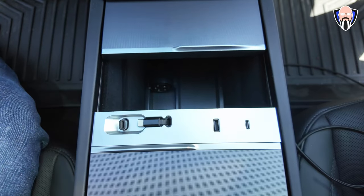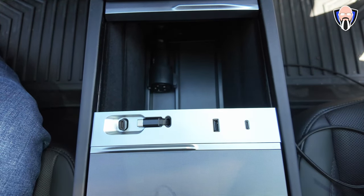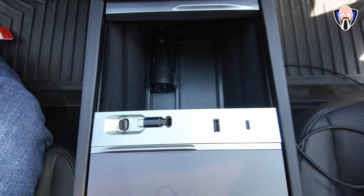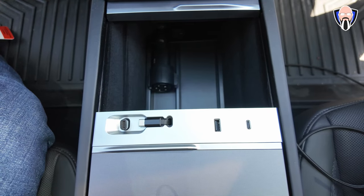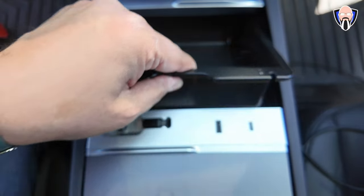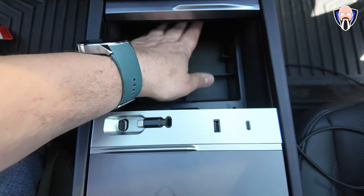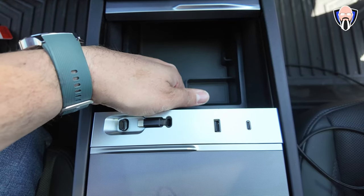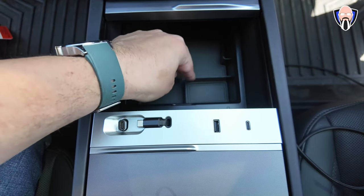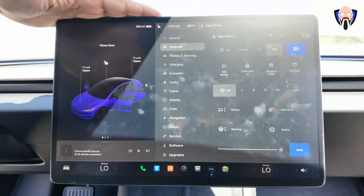The tray for the big compartment also includes an additional insert that slides in. Because the new Model 3's compartment has a deeper back area, you can position it toward the back or toward the front and still have a nice area to keep everything tucked away.